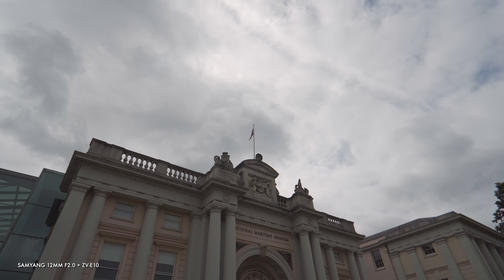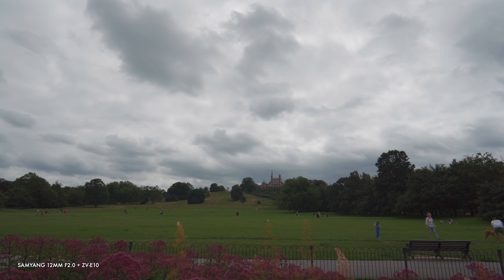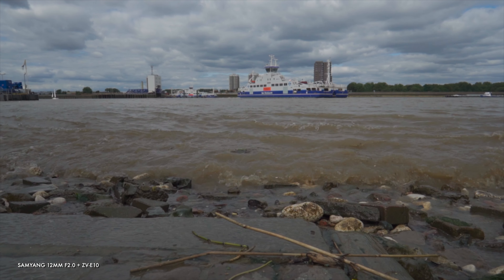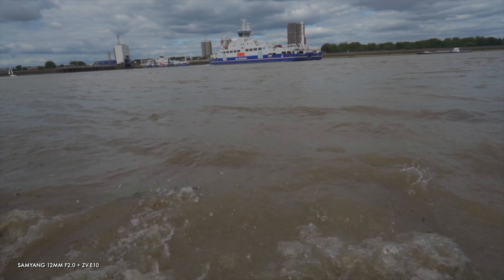More broadly — or should I say more widely — the Samyang works really well for architecture, landscapes, and anything else that can benefit from the huge breadth the lens captures. The lens pushes things outwards a little to capture that breadth, so it may not look ultra-realistic, but it doesn't look particularly unnatural or obvious. You may also spot some distortion at the edges, but this is rarely a noticeable issue and is a common byproduct of most ultra-wide lenses.